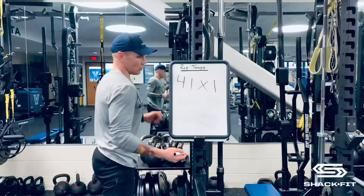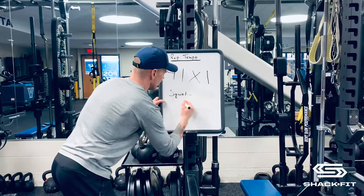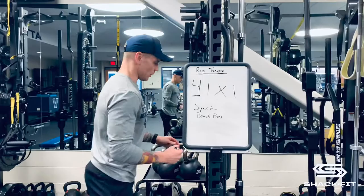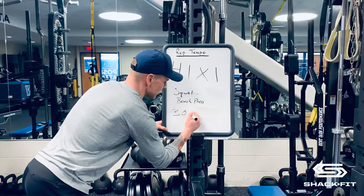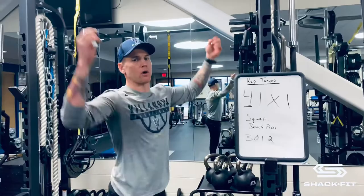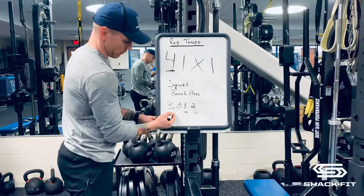It's different for a pull movement. Let's say I'm going to do a pull-up — three seconds down, no pause at the bottom, pull up nice and smooth for one second, hold at the top for two. You're actually going to pull up first because you're starting from the bottom in a stretch position. The first move is a contraction, so you would start with a one, then a two-second pause at top, then three seconds down.